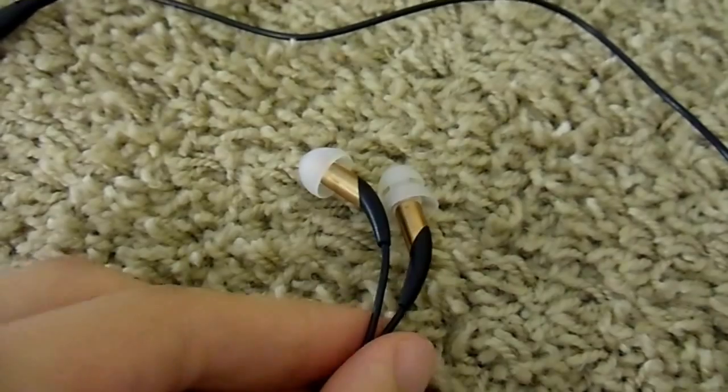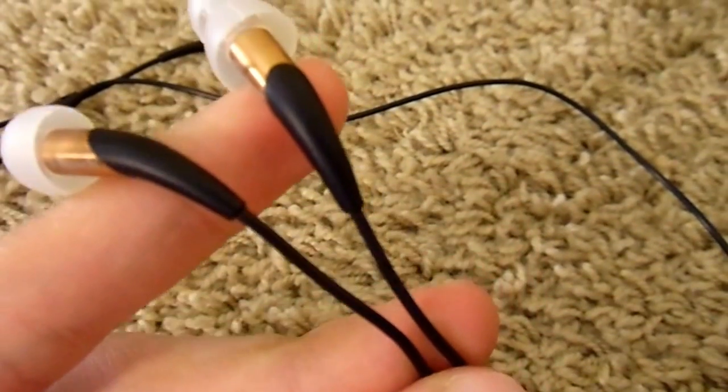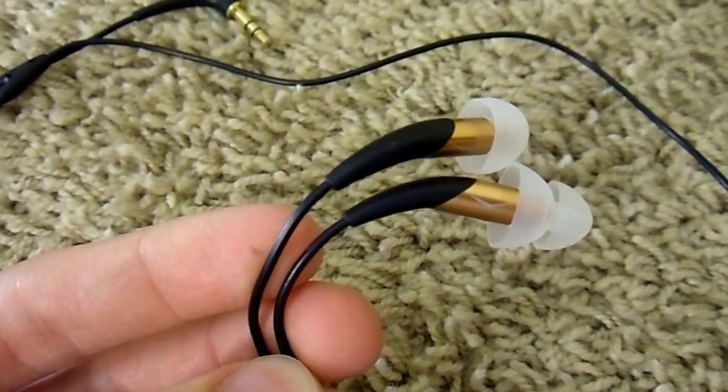Some online users have reported that the cable strain reliefs may split and that the cables are very thin and not durable. While I haven't had any problems, I have only owned these for 6 months and they have not received heavy use.